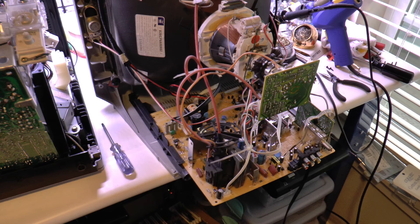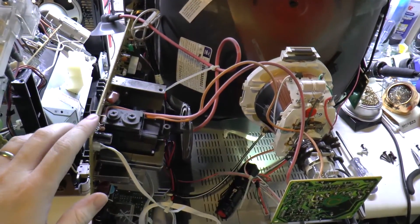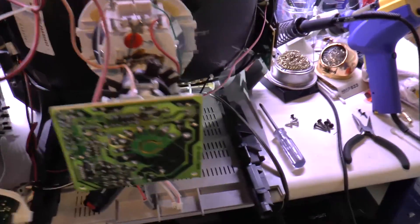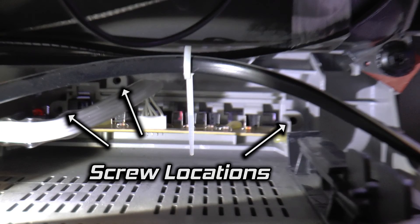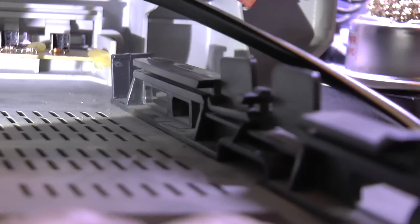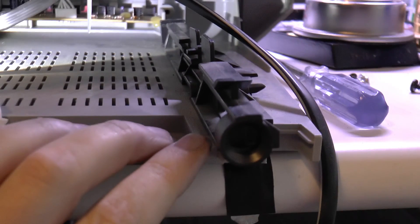I took the set apart so I could remove the button panel. In order to get to the button panel at the front, I had to unplug all connections and remove the main board from the set. The button board is separate from the main board and held to the front of the set by three screws. After unscrewing the button panel, it could not be extracted until after one of the guide rail mounts was removed as well.